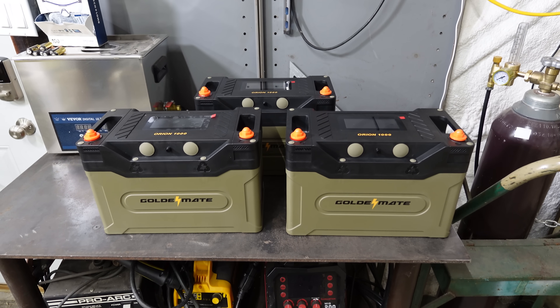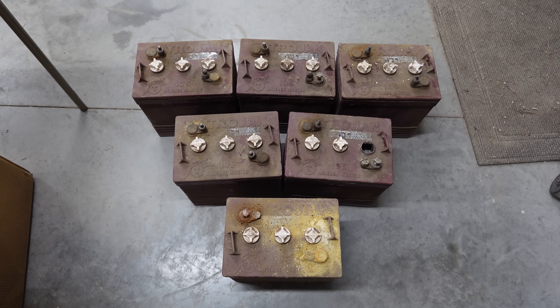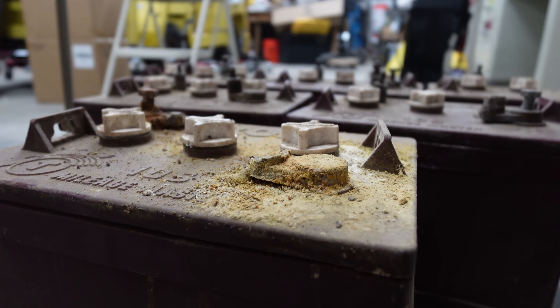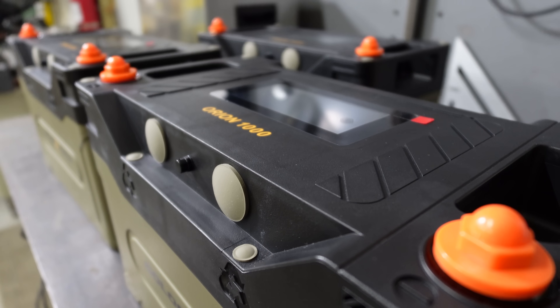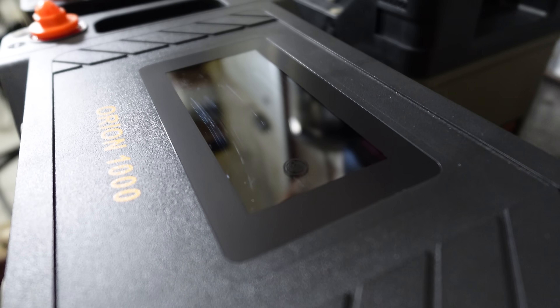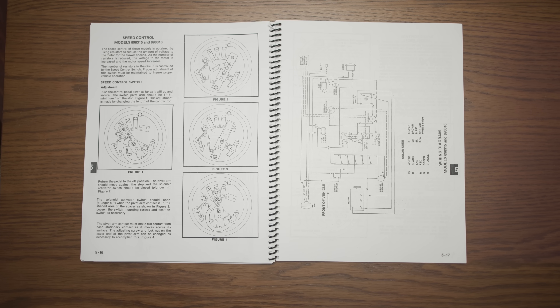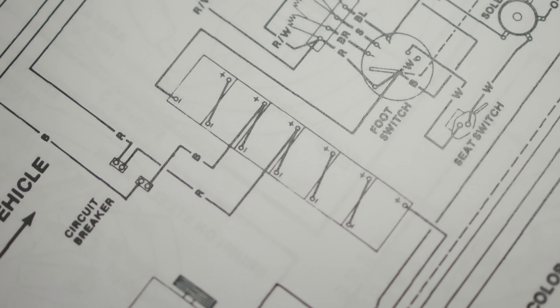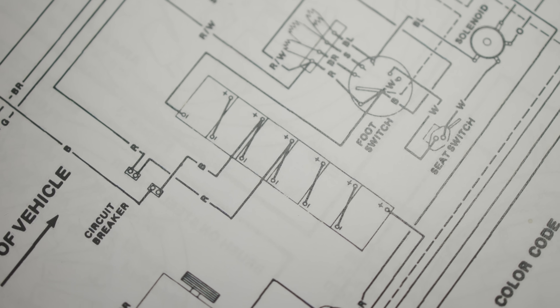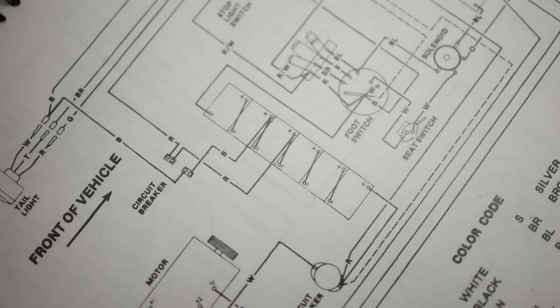Then the new batteries showed up. The old power system consisted of six 6-volt lead-acid batteries. They weighed about 50 pounds each. I replaced those with three Golden Mate 12-volt lithium-iron phosphate batteries. These weigh 30 pounds each. Both sets, when wired up correctly, add up to 36 volts. But the new ones weigh about 180 pounds less. This is both a good thing and a bad thing — we'll find out later.